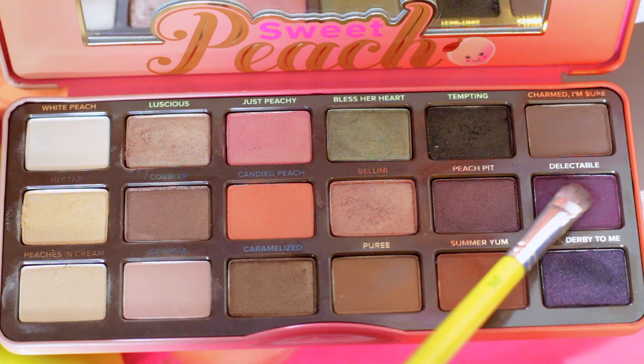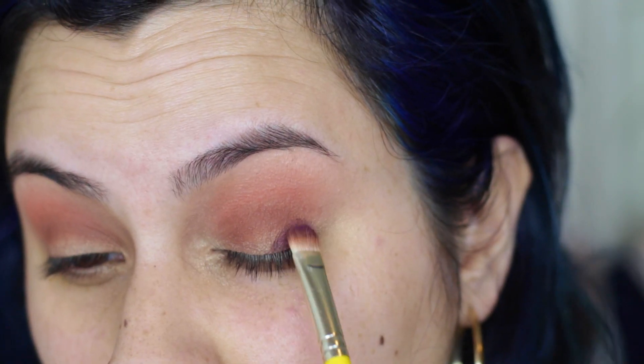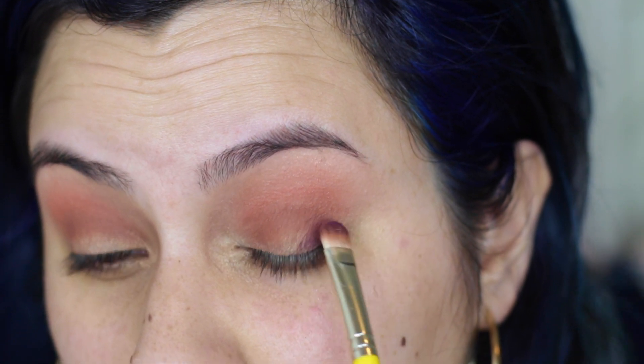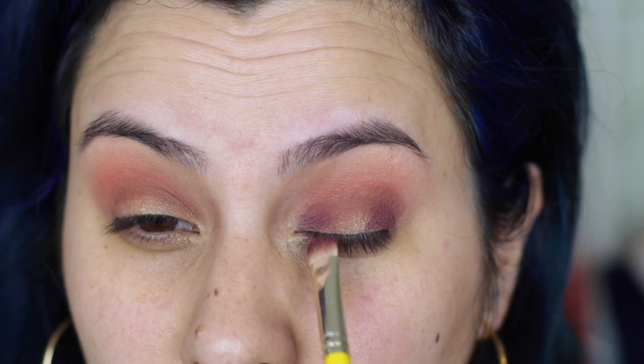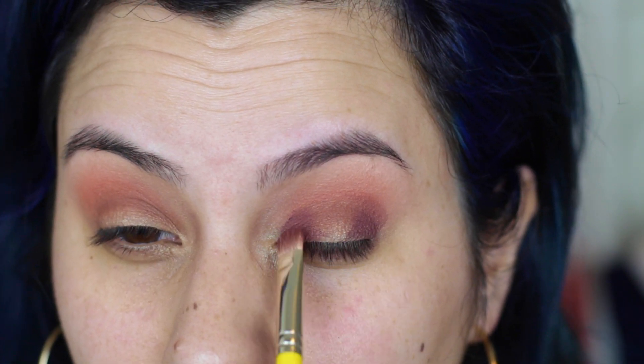I'm going to smoke this out with the color Delectable, which is not as purple as it looks — it's more of a plum color. I'm taking the same flat shadow brush and patting that onto the outer corner and inner corner, just taking it up to the crease but not really past it.